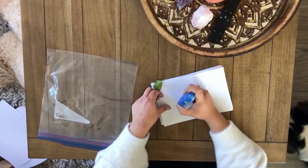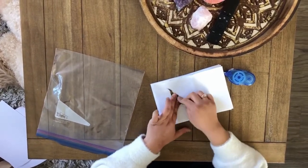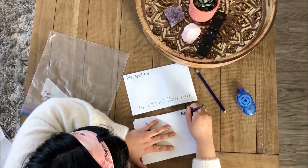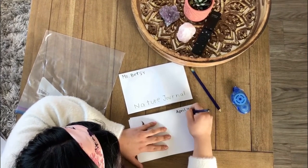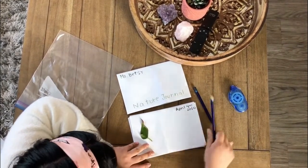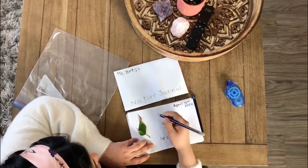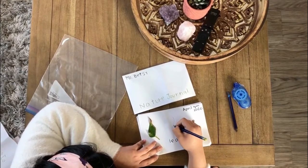You will grab your glue and put glue on your paper, then place the item on your paper. The first thing you're going to do is write down the date — today is April 4th, 2020 — and then write down the name of what you found, which is a leaf. If it's something you can't take and paste in your journal, that's okay, we're just going to draw it.